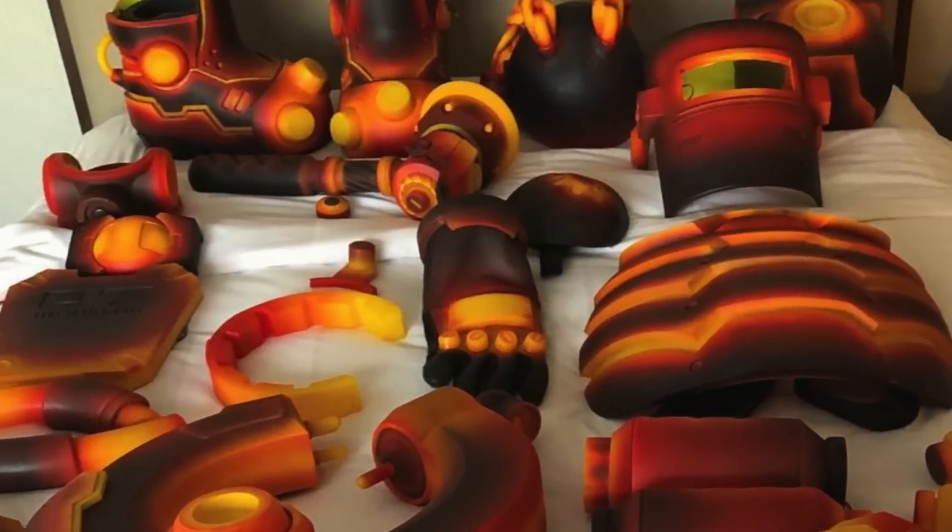The final products are durable and can withstand the high stress of traveling, sitting in hot cars — another vote for ABS over PLA — and the rigors of convention accidents. 3D printing also allows Alina to produce amazing cosplay on a tight budget.